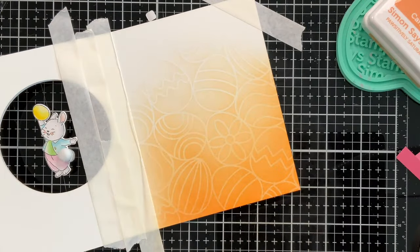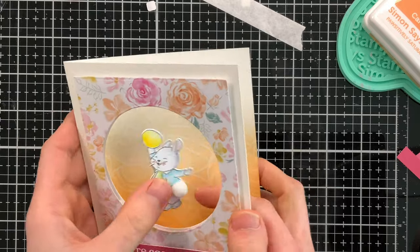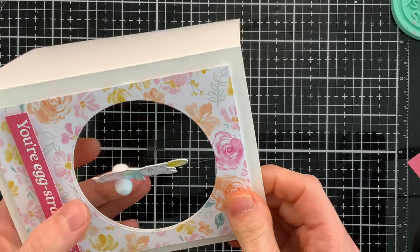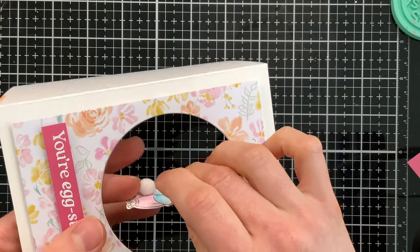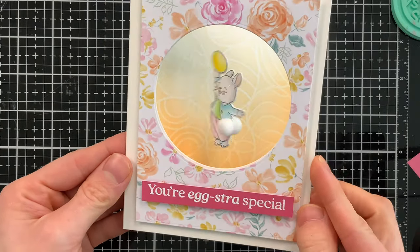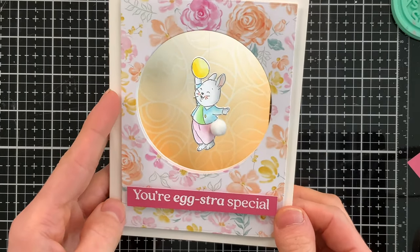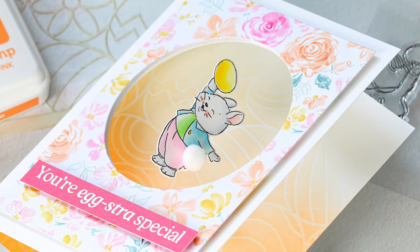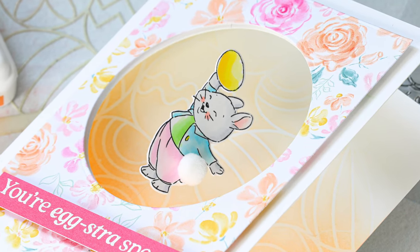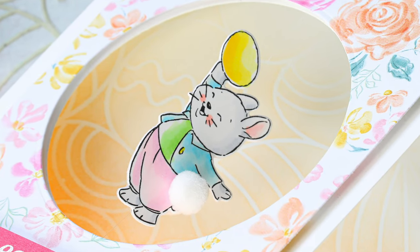Now we have those eggs softly showing through our window, which looks so pretty. The only thing left to do is wind him up so that when your recipient opens the card, the bunny spins around. I just twist it a few times to get it nice and taut — and when the recipient opens it, it spins! I just love these spinner cards; they're such an easy and fun interactive card design. This would be a great card not just for Easter but for birthdays, thinking of you, or just telling somebody they're a special person.